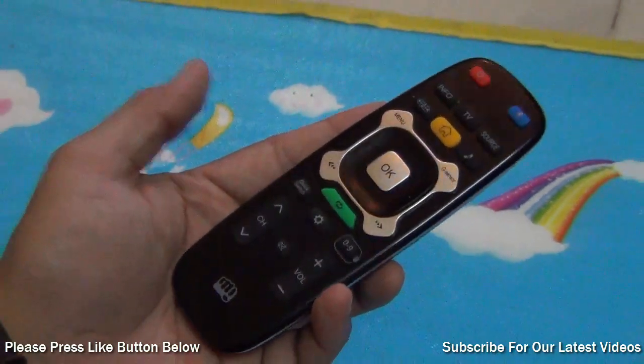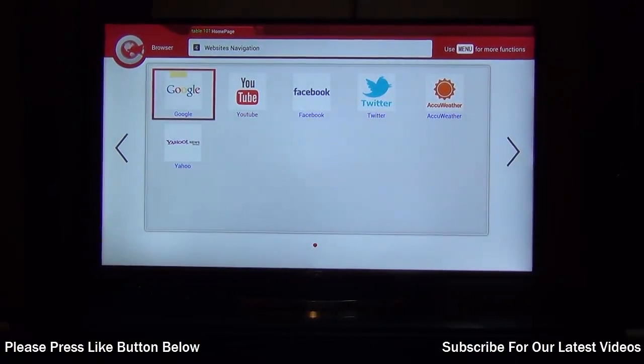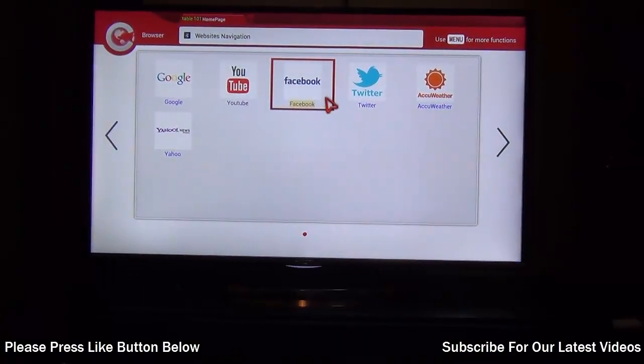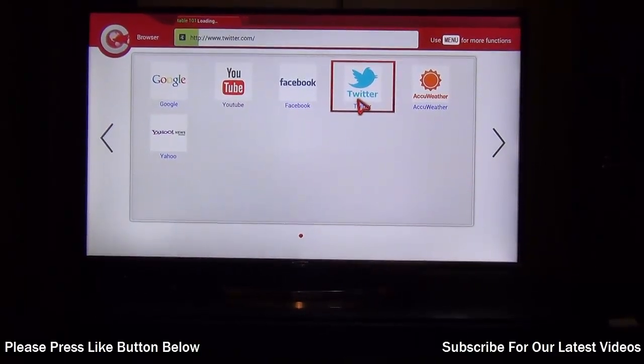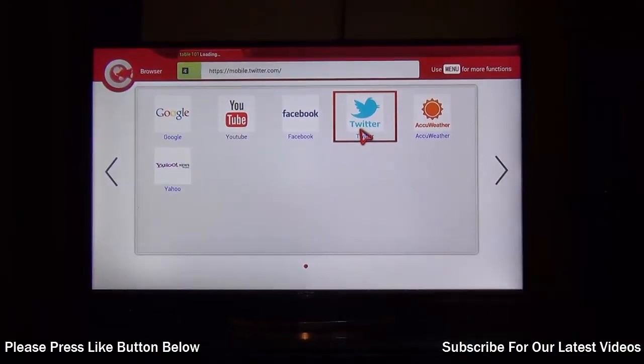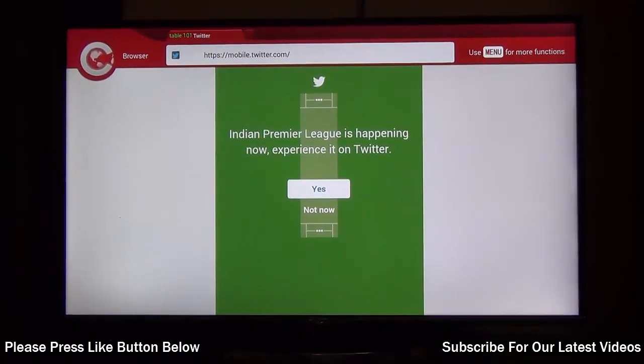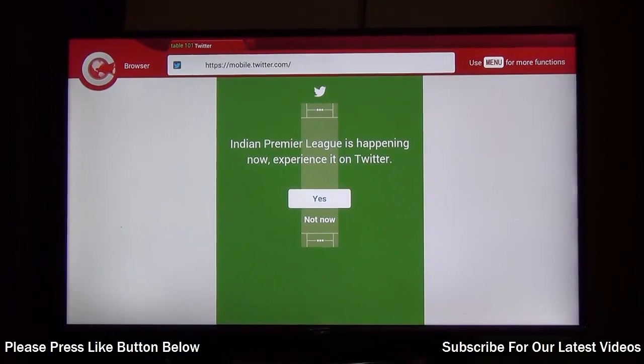When it comes to performance, this television comes with around 2 GB of internal memory, 2 GB of RAM, and a dual-core CPU. When it comes to smart functionality, well, it's not so smart. The interactivity with the television is kind of limited with the remote and input that is provided.